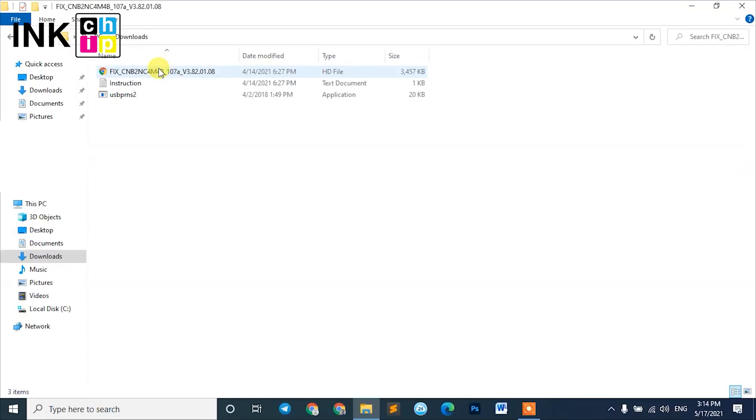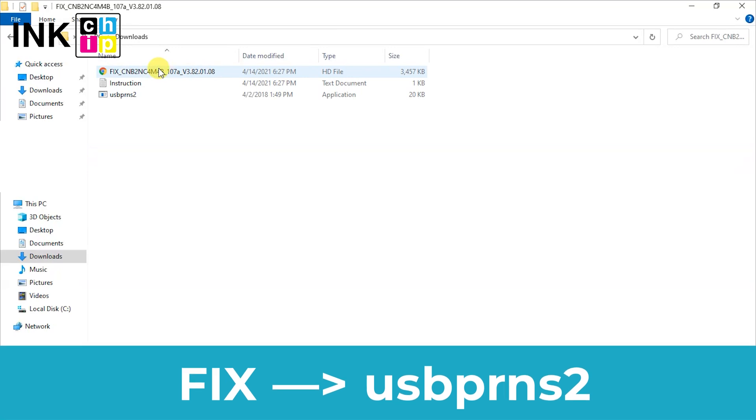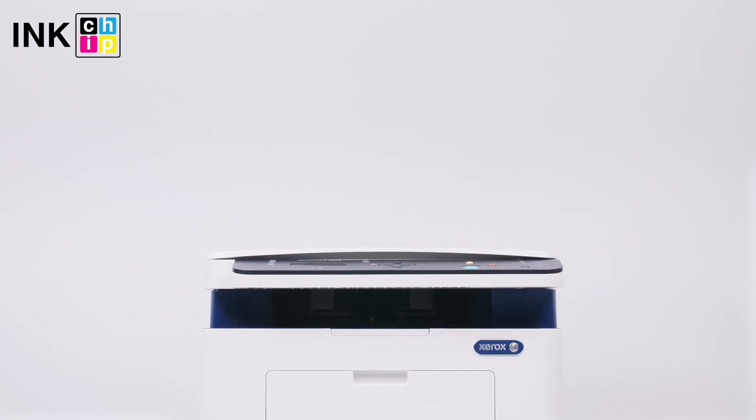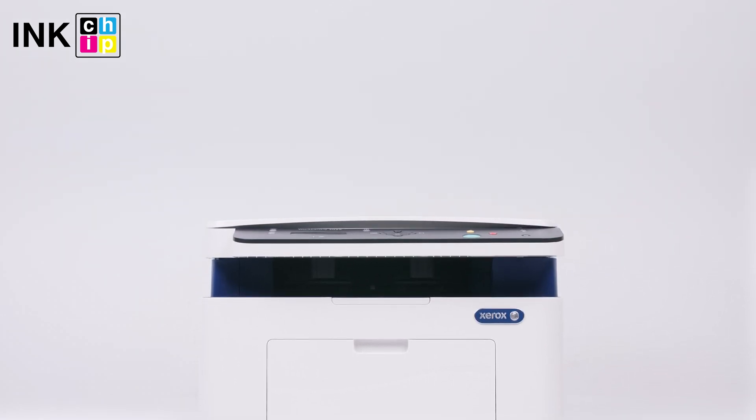Unpack the zipped files of the chipless firmware using WinZip or WinRAR. You need the firmware file — its name begins with 'fix'. Using the mouse or touchpad, drag this file and drop it on the firmware installer. The chipless firmware installation will start. Once it finishes, your printer will be rebooted and the power light will go on.